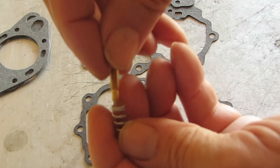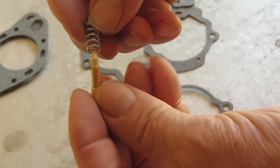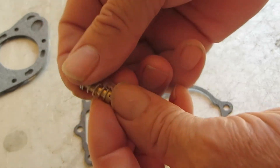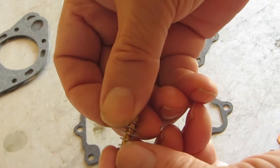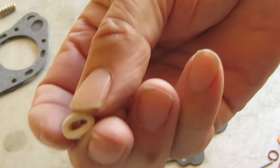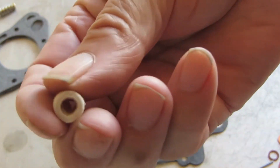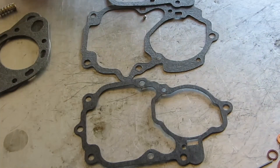This one comes with a needle — idle mixer screw and the spring — which doesn't happen in all kits, but this one does. It also comes with a little felt washer that goes on the pump arm stem. That's what that's for — it simply keeps the gas from slushing out.